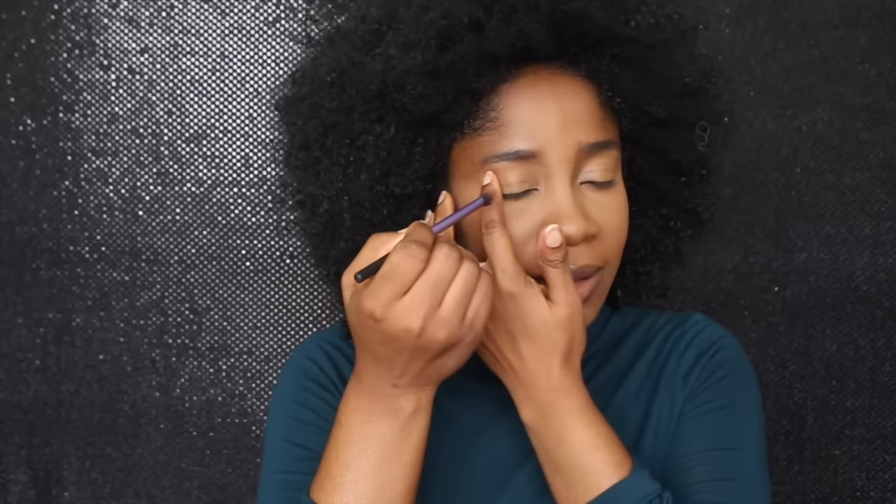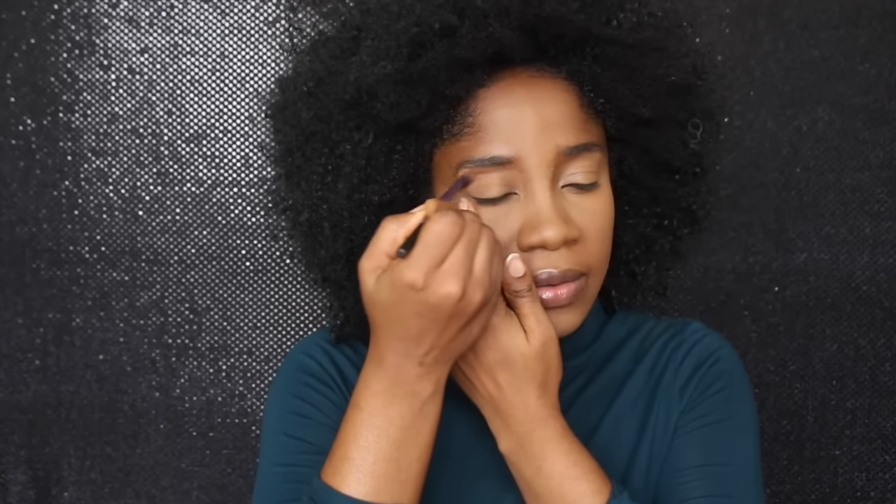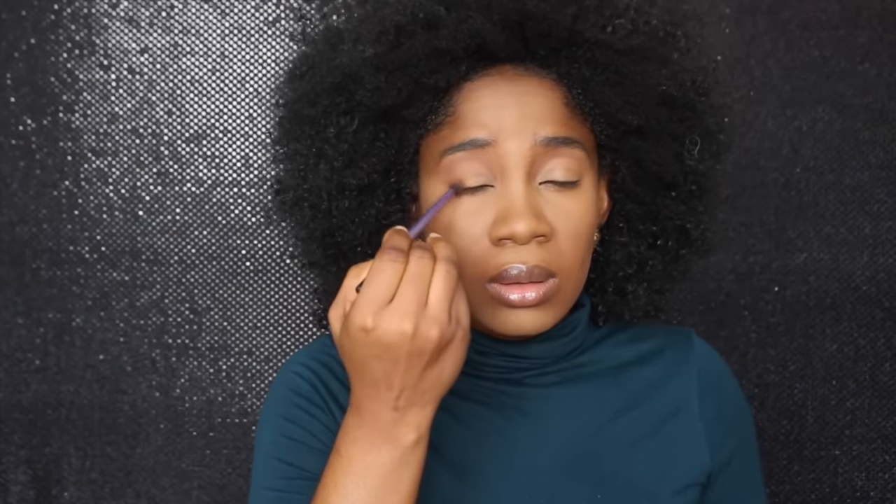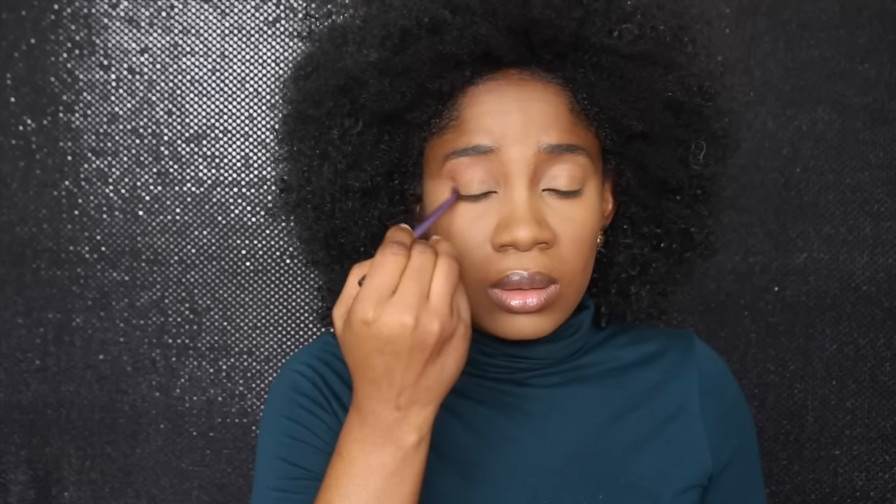I'm applying powder all over my concealer so that it sets as well. I'm going to put this all over my crease, using it as my transition color. Okay, next I'll apply this other color in the outer corner, and I'm going to blend everything — the key is blending.